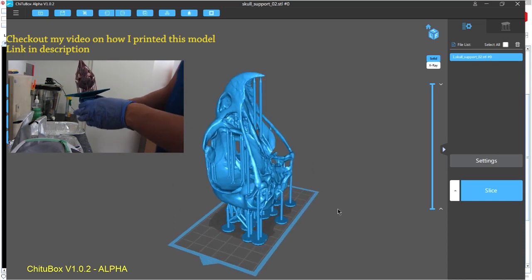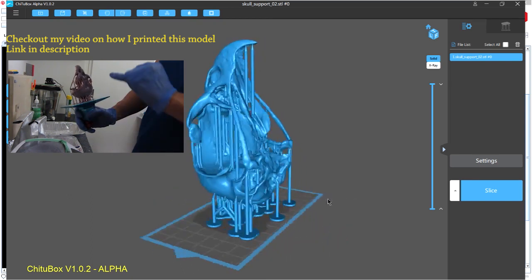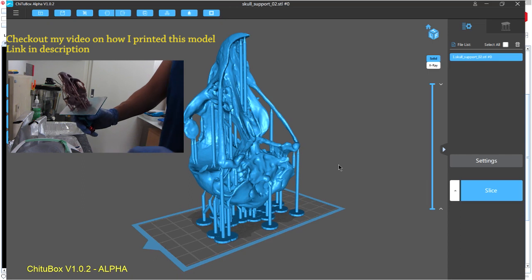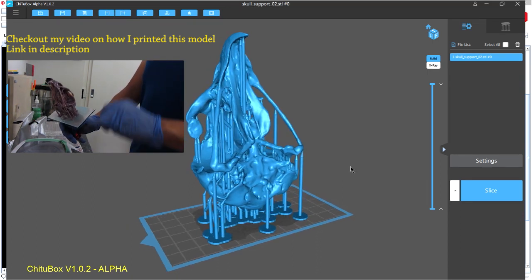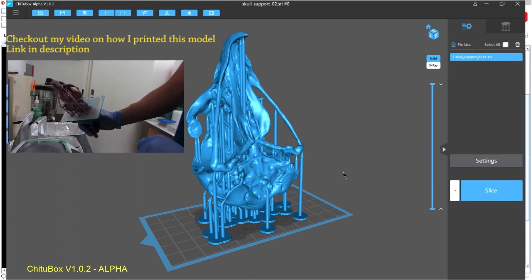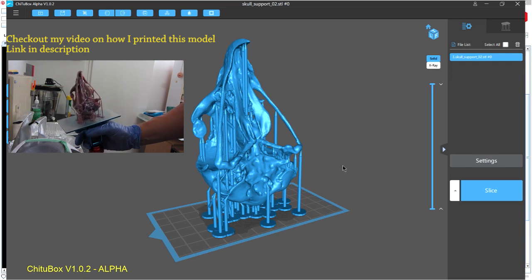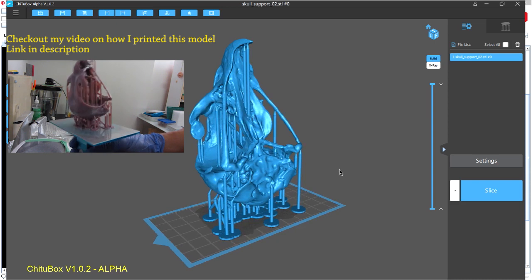Alright guys, so this pretty much concludes my quick start video on the new TutorBox software. Once again guys, this is an alpha version that you're looking at, so just be mindful of this and the final version may have some slight changes to the program.